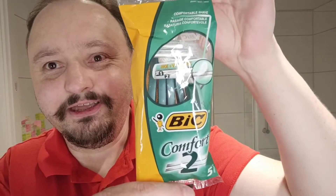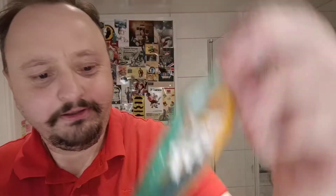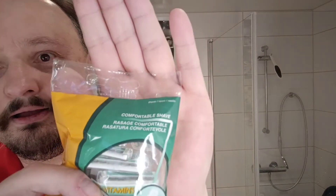So this will be a different shave, and for this shave I probably should use this, but I will not. But here it is, the instrument of today — BIC Comfort 2, 5 razors. And what does it claim? Comfortable Shave. Rassage Comfortable. Statue Comfortable.